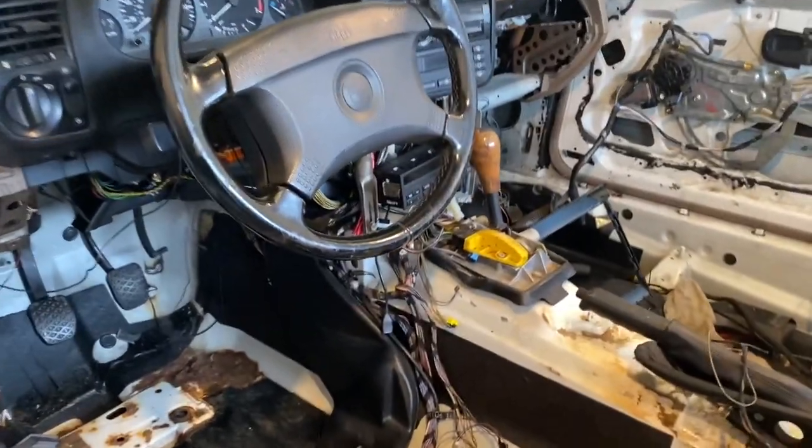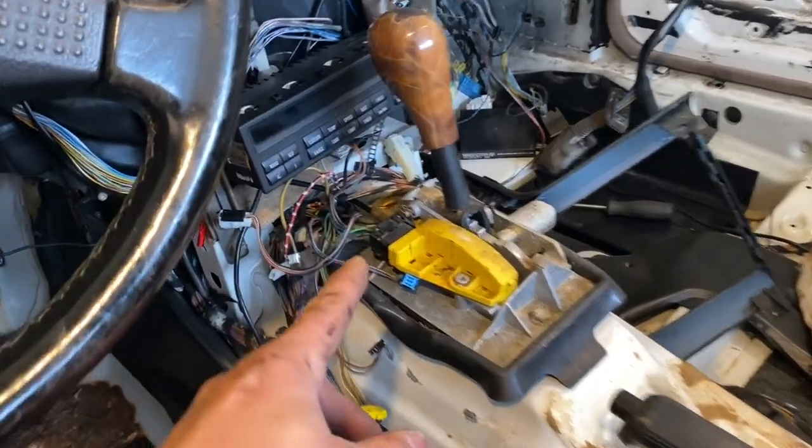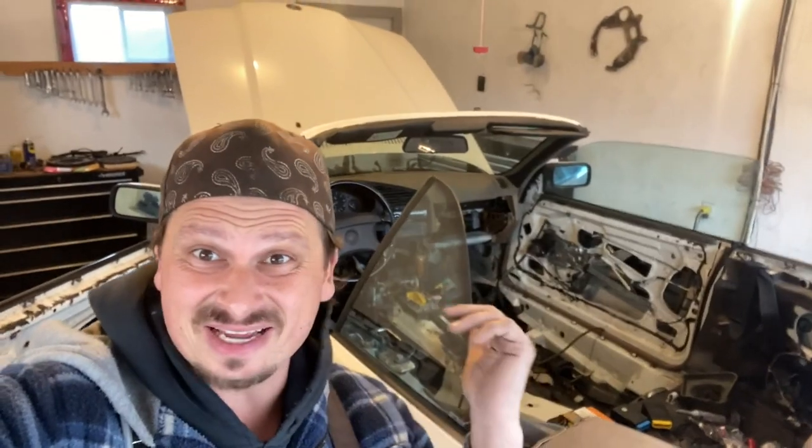That concludes today's episode. Make sure you tune into the next episode where we're going to be changing this automatic shifter to a manual. I'll cover the ignition lock line in that video. Thanks so much for watching — make sure you subscribe and check out the whole entire playlist on the transmission swap. If you're really interested in BMWs, check out the whole restoration playlist covering interior reupholstering, engine, brakes, electrical — you'll see what it takes to restore a car from day one. Thanks for watching, Problem Solver Garage, till next time.